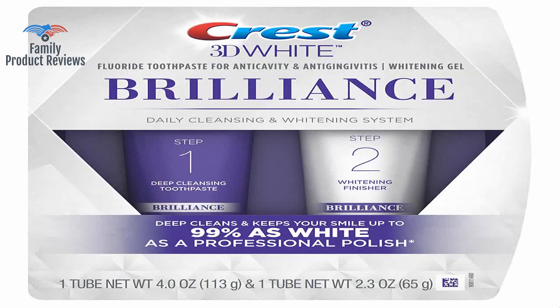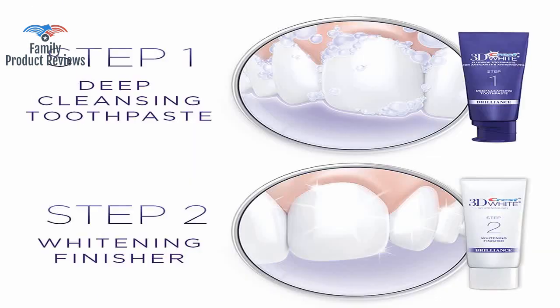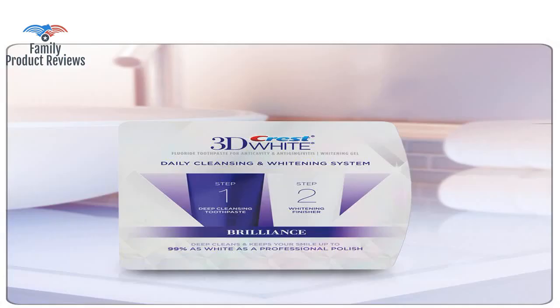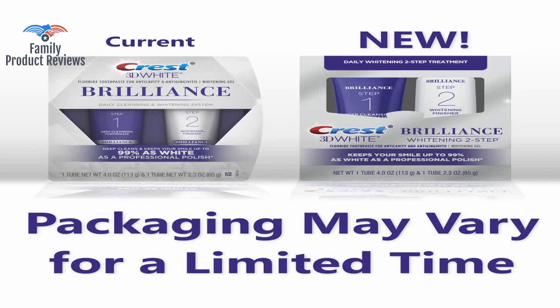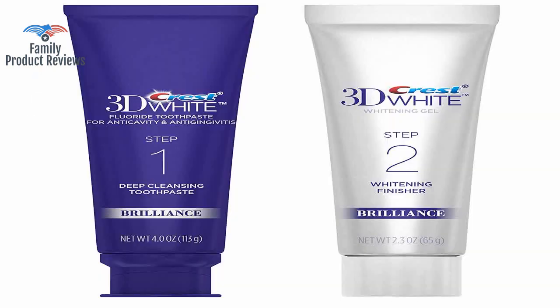The first cleansing toothpaste has a great fresh taste; the second doesn't seem to have a strong taste, but a very minor hint of peroxide aftertaste — not enough to be unpleasant. The first part has a really minty flavor, and the second has a kind of polish flavor feel.